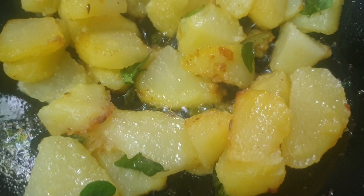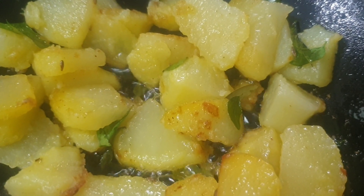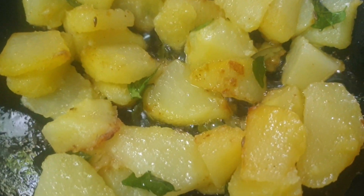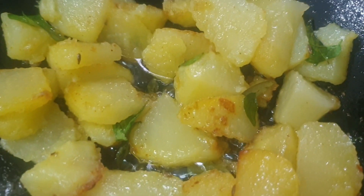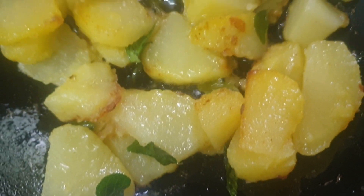You can also add soya balls to this — boiled, blanched soya balls along with small cut onions. Add all these things with salt and spices.